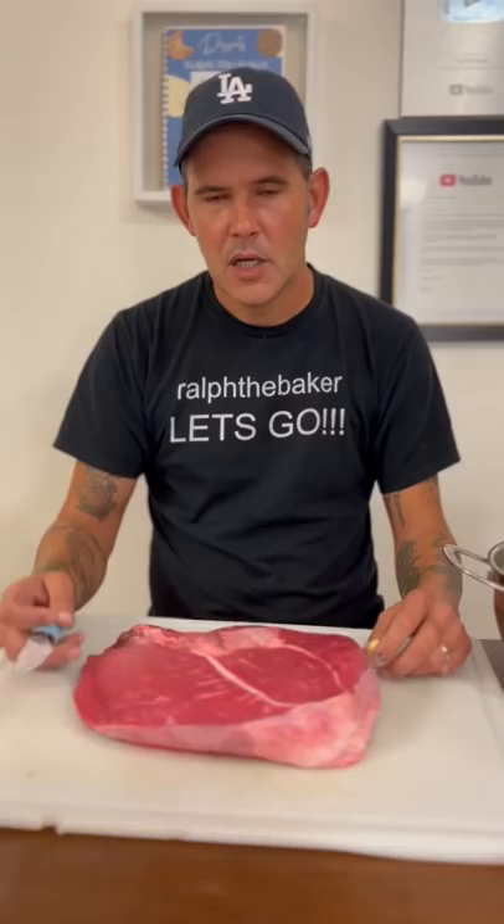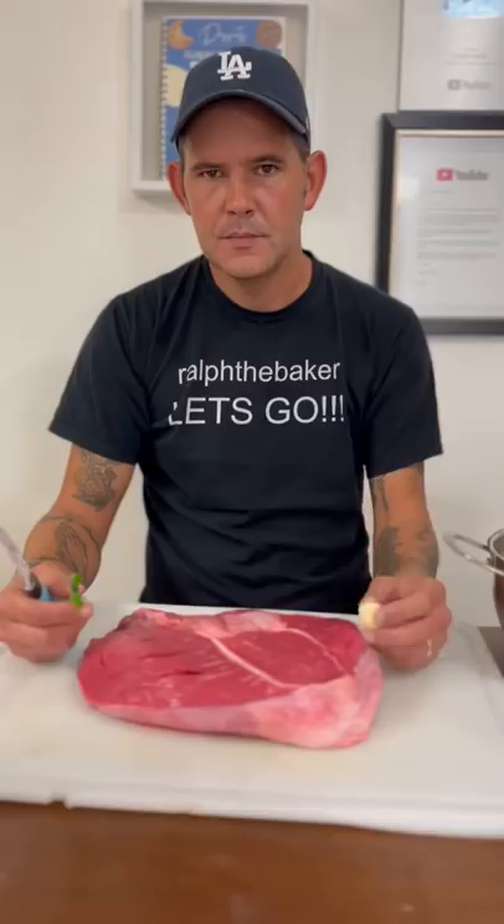Alright y'all, I'm going to show you how to make the best roast ever. Let's go. Go ahead and make 10 little cuts, halfway through the roast, on one side.